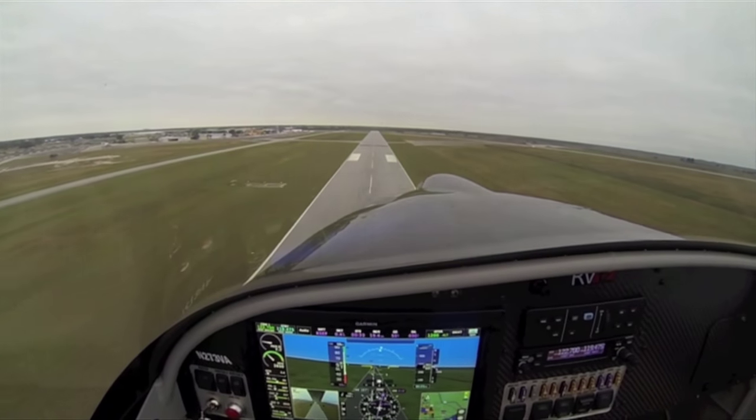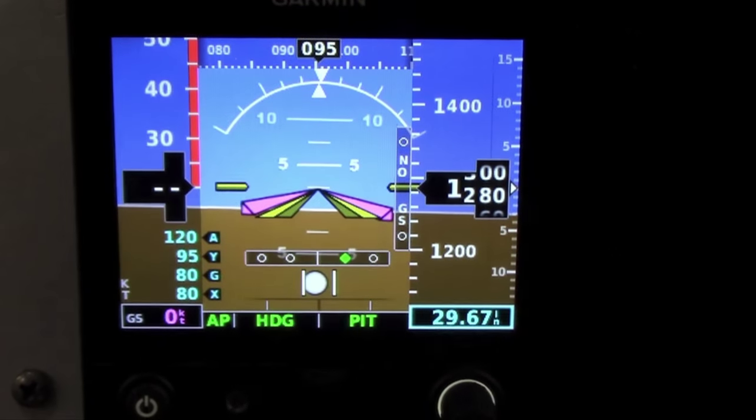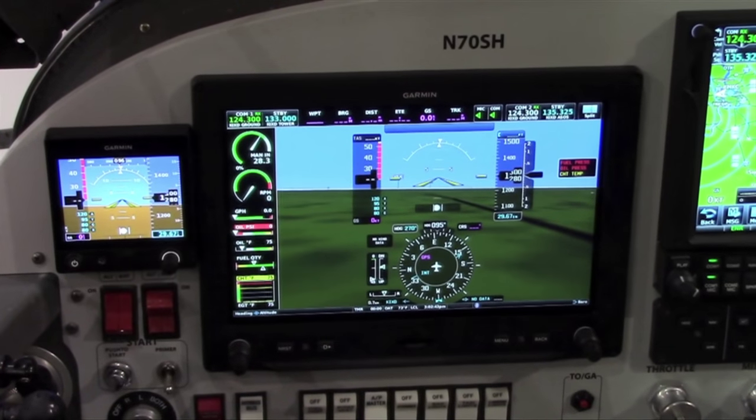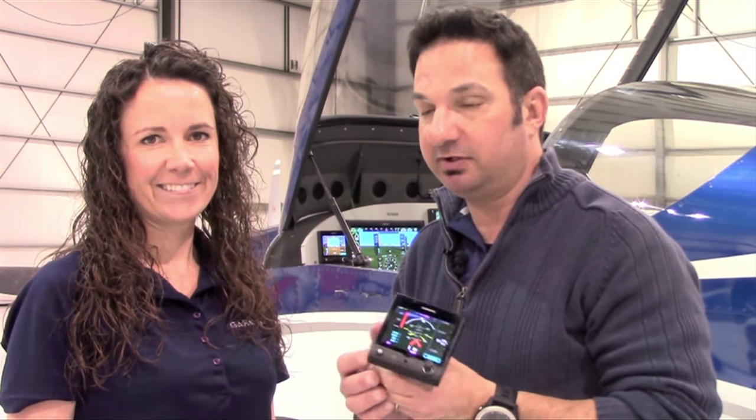The G5 is a three-and-a-half inch, bright sunlight-readable LCD display. It can serve as a primary instrument in a VFR avionics suite, as well as a backup electronic flight instrument to G3X and other EFIS systems in the cockpit. The G5 displays attitude, ground track, altitude, airspeed, ground speed, vertical speed, course deviation, slip/skid, and vertical deviation, and contains a dedicated HSI page. That's a lot for a backup system, and there's also major interaction with the G3X Touch.